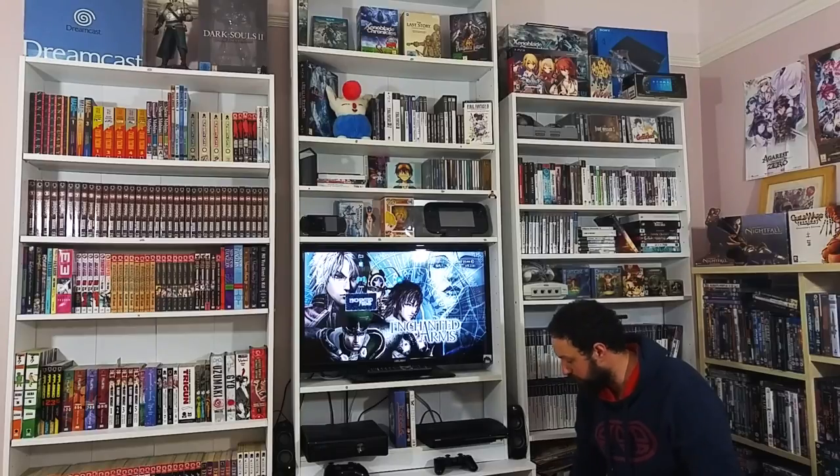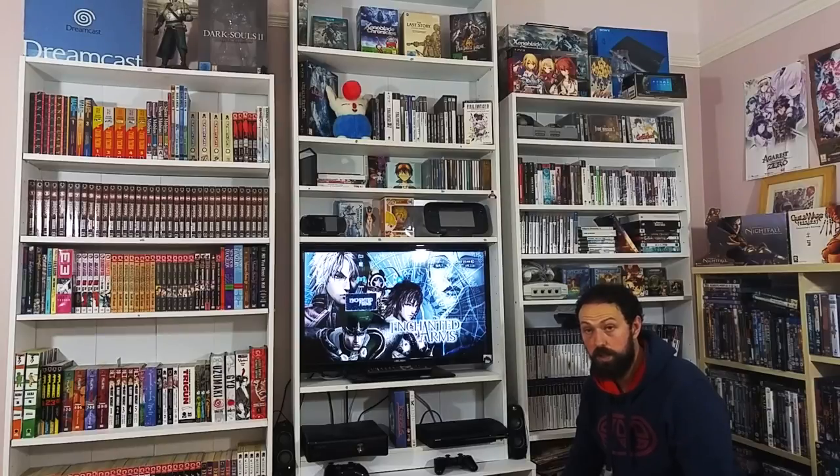And the absolute classic, the bad boy - that is the PS2. I've had this PlayStation 2 since 2001 and it's still kicking, it's still going strong. I'll be honest with you, I just love playing it - the nostalgia.